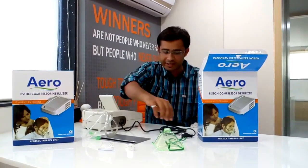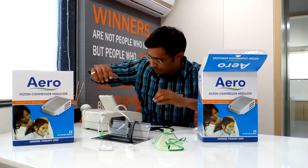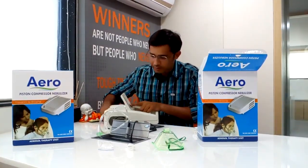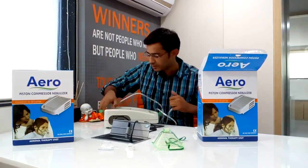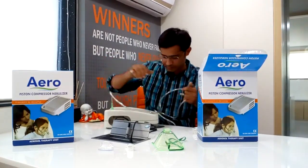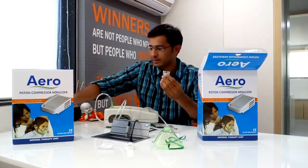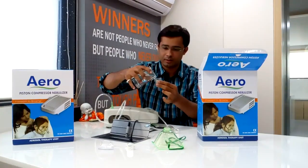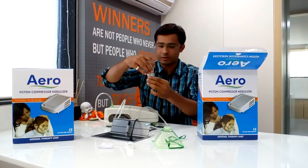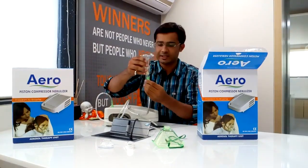Now I will show you how to assemble this. You need to connect it to the power cord. There is an on/off button given inside. The tubing is to be connected. It is connected. Now you have to fill medicine in this compartment. It is locked in this way. Check that the tubing is connected like this.